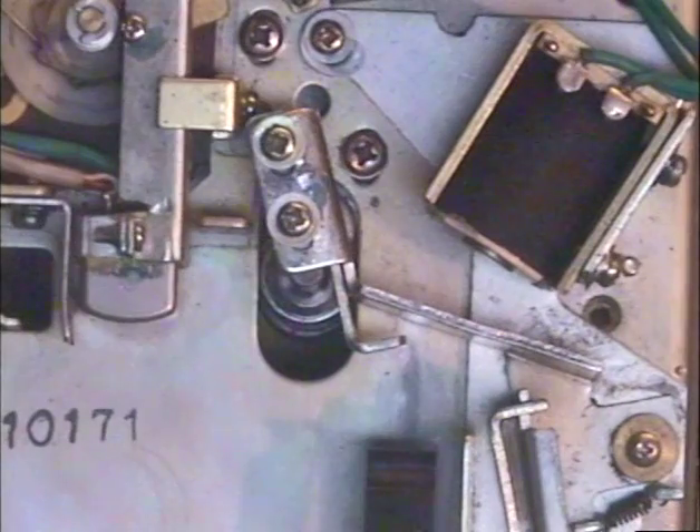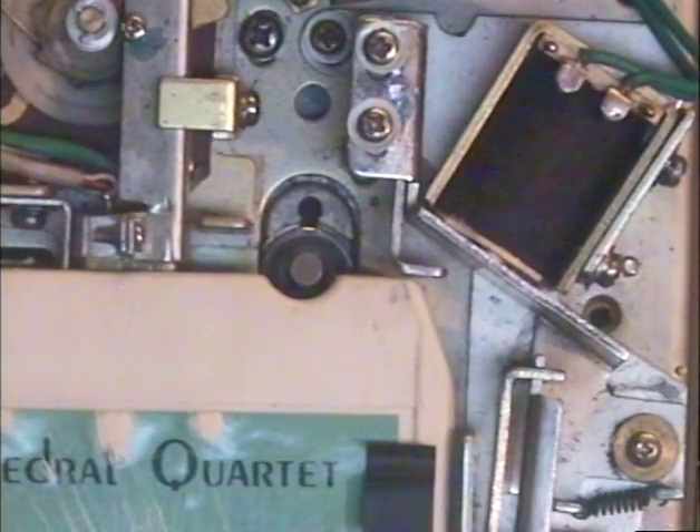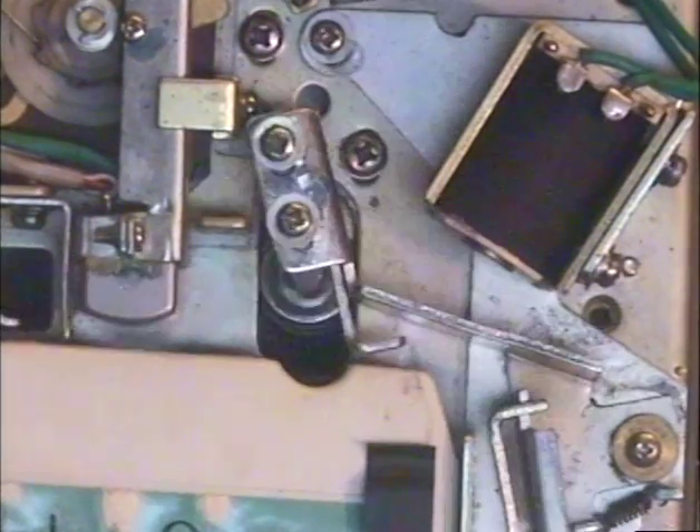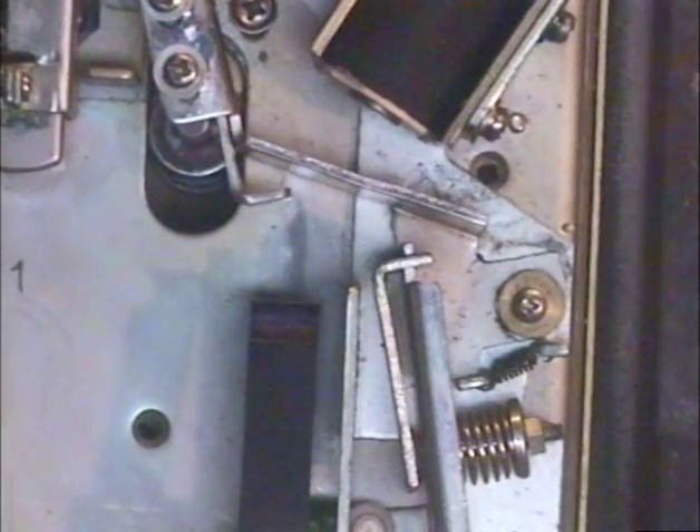One more tape we're going to try — we've got a Cathedral Quartet. Whatever this stuff is, I have no idea, but it's a tape that I've had trouble with on other decks, so let's pop this in and make sure it plays also. The tape's working fine regardless of how boring the material is.